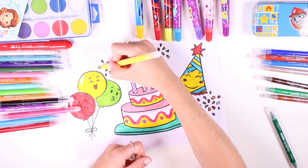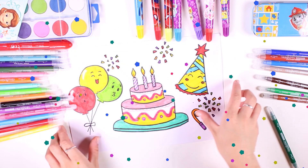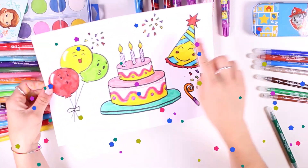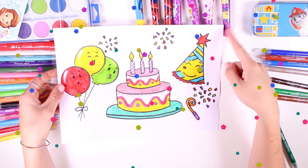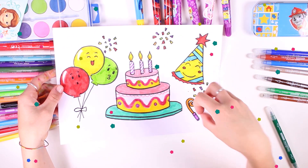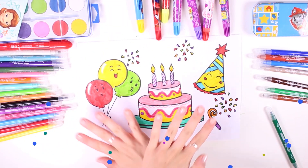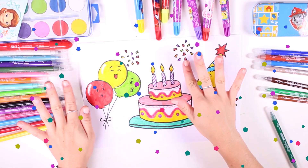Our confetti is multicolored and so much fun. Our party picture has turned out great! I can't wait to attend a real party and dance with my friends and have a good time. There's lots of confetti and balloons — I hope you guys liked today's picture. See you soon, bye bye!